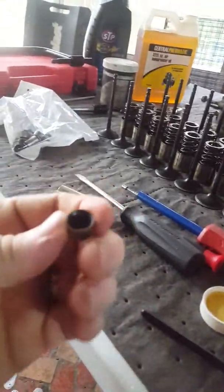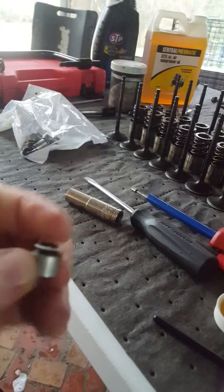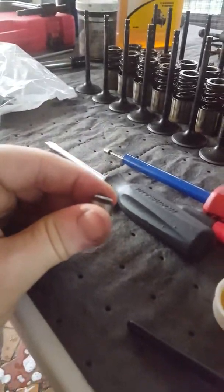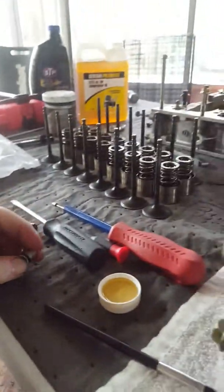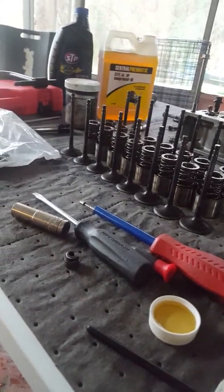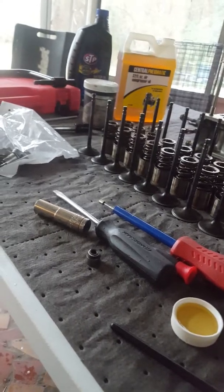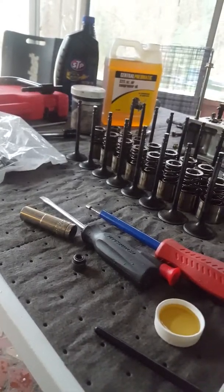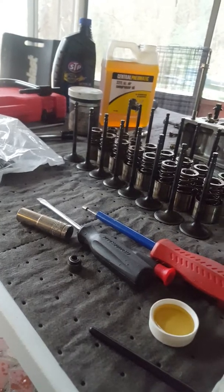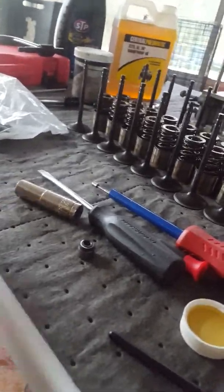These are the valve guide seals — the new ones. They are Fel-Pro brand. I got a full-blown Fel-Pro engine gasket set. It's the only brand I reuse; I will not use anything else because everything else I've ever used has leaked. Fel-Pro has never leaked — I guess they use better material.